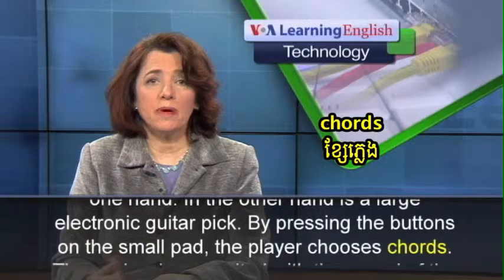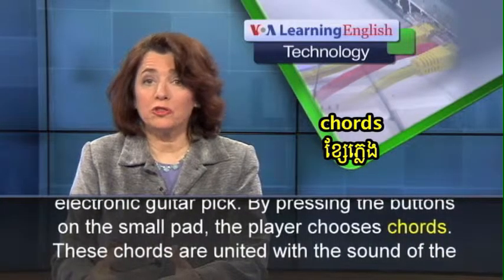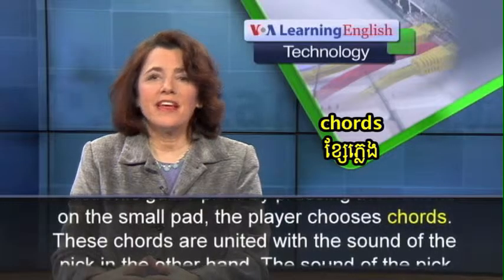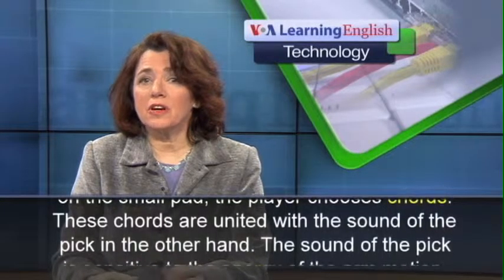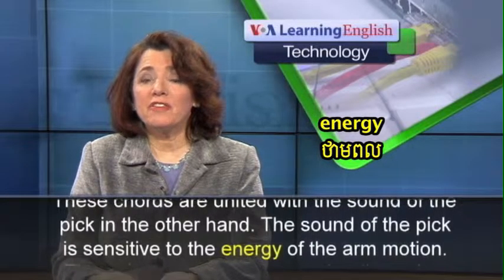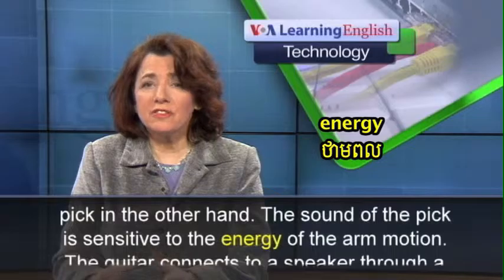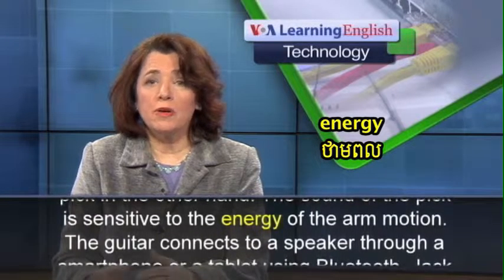By pressing the buttons on the small pad, the player chooses chords. These chords are united with the sound of the pick in the other hand. The sound of the pick is sensitive to the energy of the arm motion.